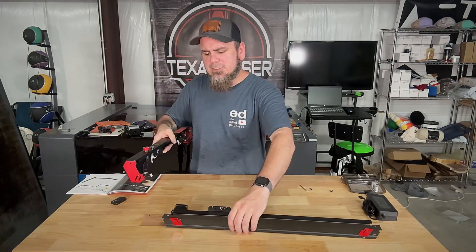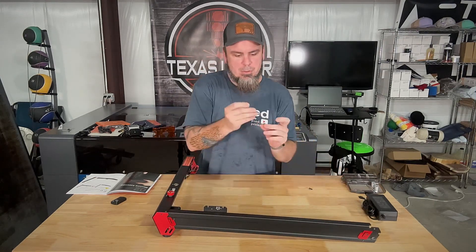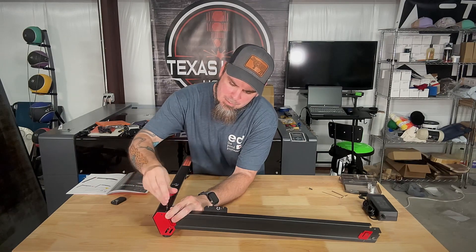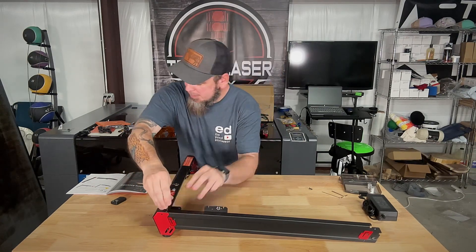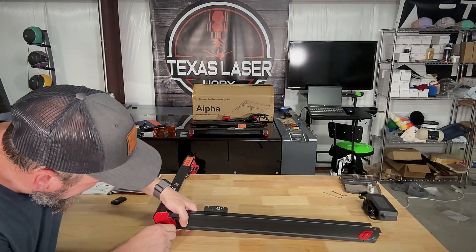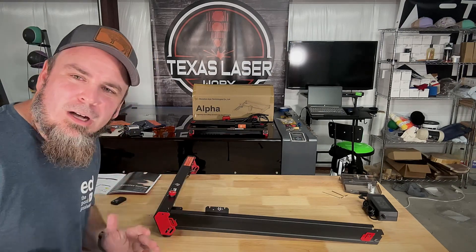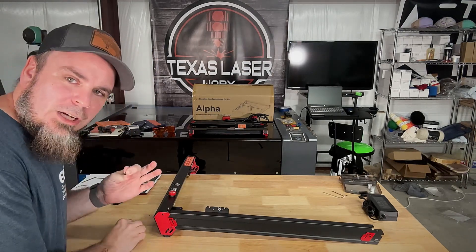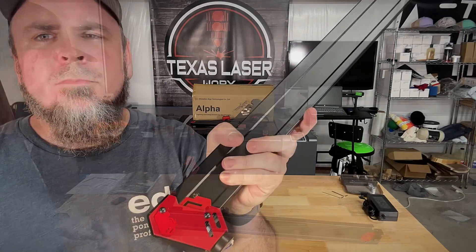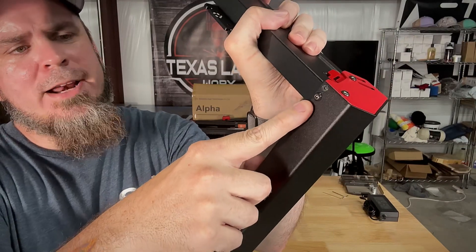The very first thing we're going to do: we're going to take the front of our laser and take this first side rail — it will go in here and we'll attach it with these little allen keys. There's a screw right here, and as I come around to the front we'll have one here and one up here. Take your time on setting this up because you don't want to mess up any components or cross-thread these screws.